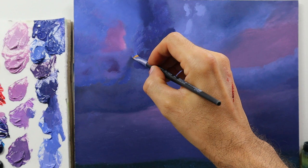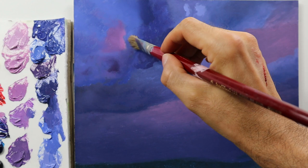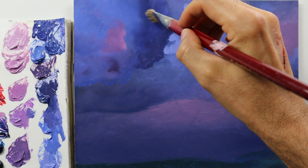Then I start to blend colors. In this place here I use a smaller brush first, then I go in with the bigger blender brush, and give the whole cloud shape and this 3D look that you need to imply to make it look realistic.